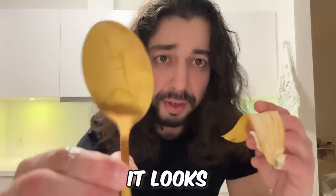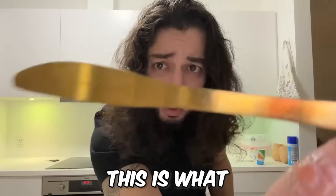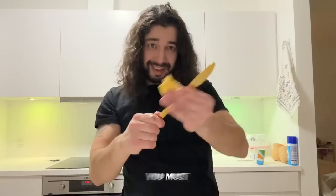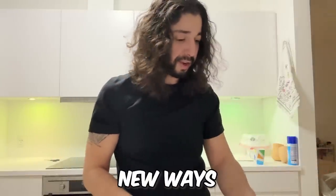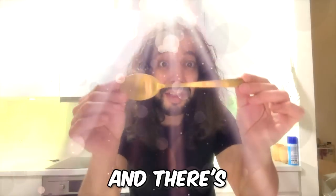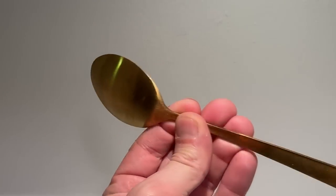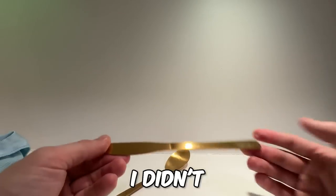Let me show you guys what it looks like before — it has these marks and stuff. All you want to do is just rub the inside of the banana peel onto your silverware. Then buff it out with a paper towel or a soft cloth. Look at that shine on the spoon!